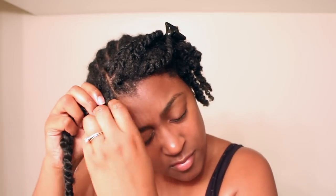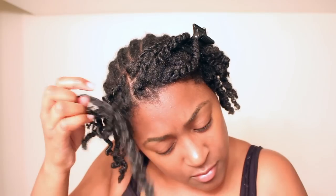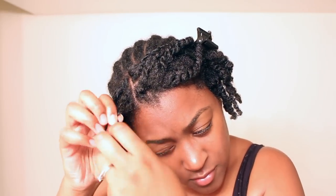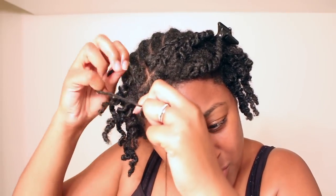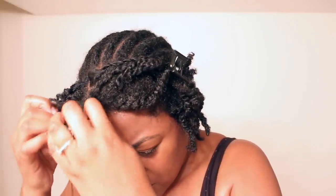Here I'm taking the passion twist off my mini twist. If you want to see exactly how I installed this hair in literally one hour, the installation video is linked in the top right corner. Basically I just took my mini twist and weaved it around the hair, which obviously brings some tangles, but given that this hair is tangle-prone to begin with, it was very tedious to take out.